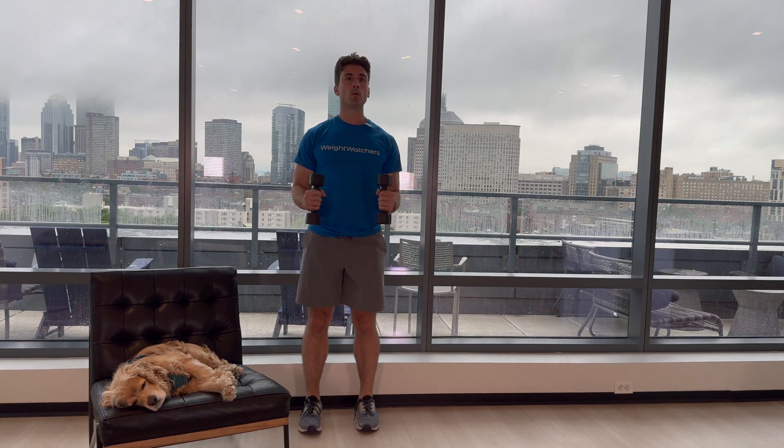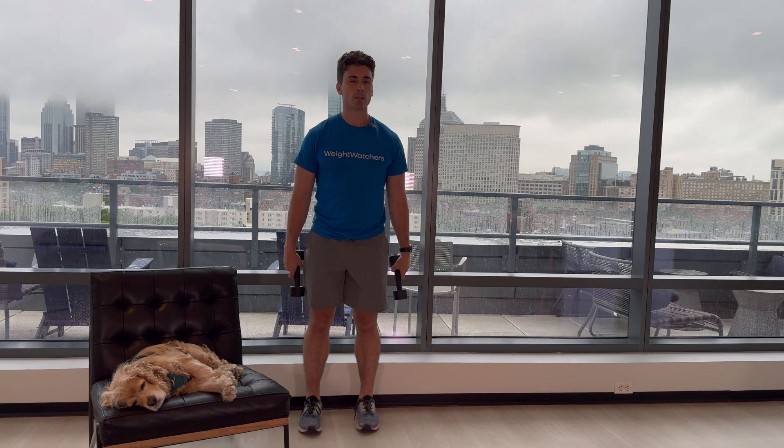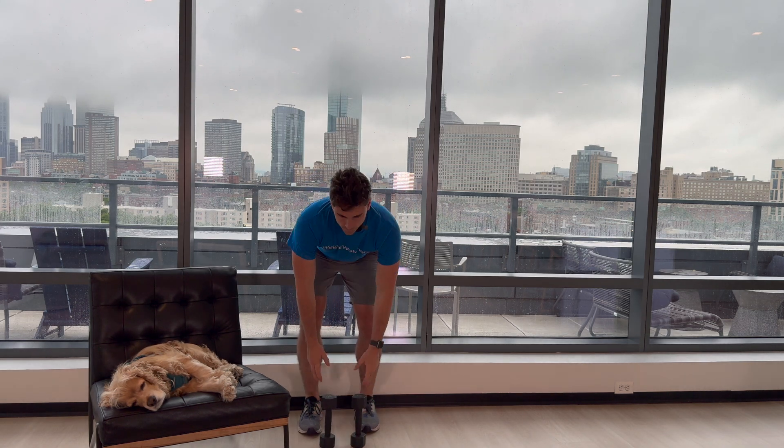Let's get into it. 1, 2, 3, 4, 5, 6, 7, 8, and 10. Great job. Remember, all members can reach out to me on Connect within the Strength Training Support Group if you have any questions. Thanks for showing up. Way to prioritize your health, and I'll see you here for the next one.